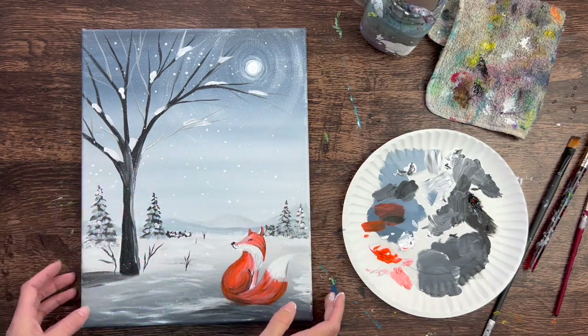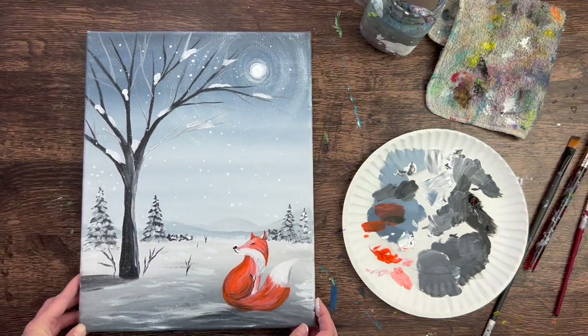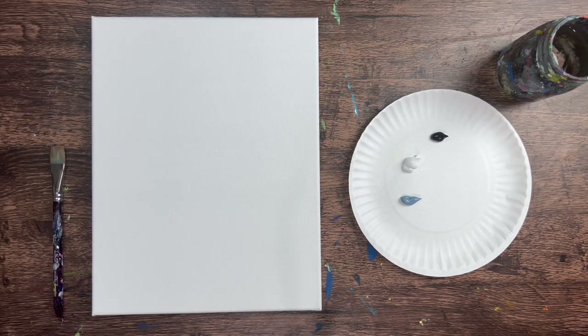Hi there! It's Tracy Kiernan from stepbysteppainting.net and this acrylic painting tutorial is going to show you how to paint a winter scene with a fox with acrylics on an 11 by 14 inch canvas. I'm going to go ahead and get started right away.